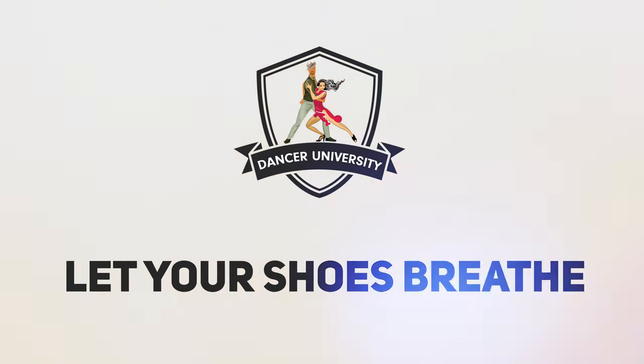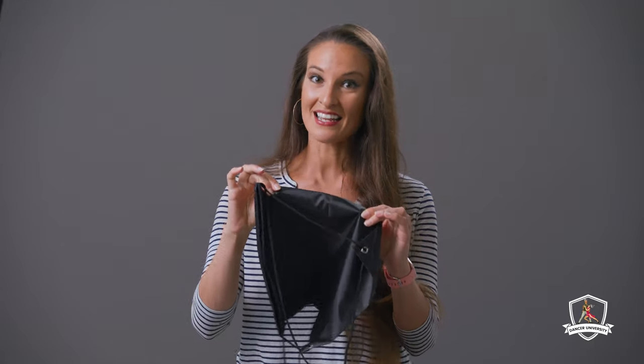Make sure you let your shoes breathe. In between instances of going out and partying, you want to make sure that your shoes get some time in the fresh air. A lot of different companies will give you a shoe bag, but if they're plastic, you want to take them out so they can breathe. I've also been known to use medical disinfectant to spray down my shoes to make sure they're nice and clean before I put them on again.